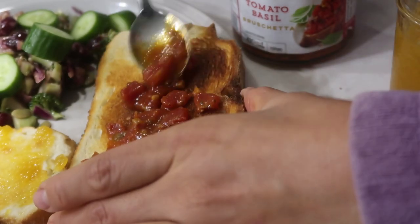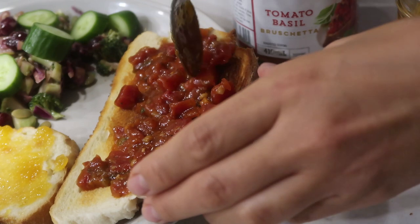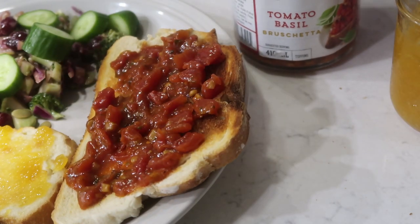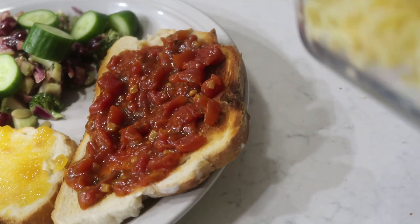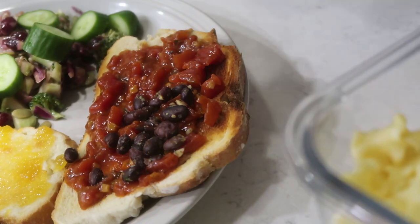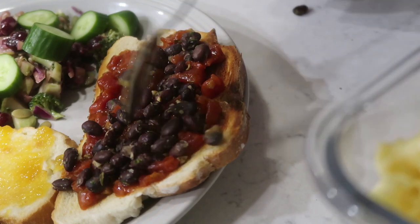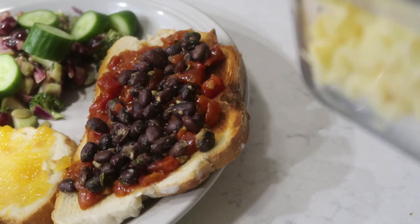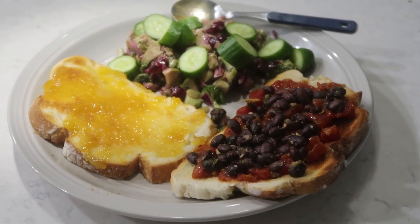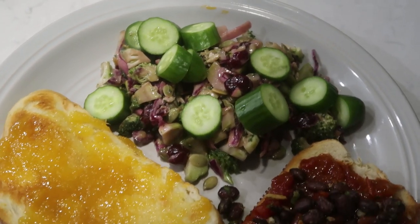On top of the bruschetta I'm going to add some black beans. My roomie actually made a delicious meal for me on my birthday, and one of the components were these really deliciously seasoned black beans — so that's what I'm adding here. And there is my breakfast: so good, so hearty, so filling.